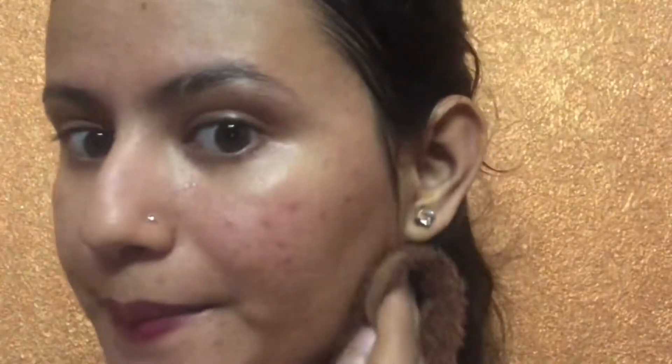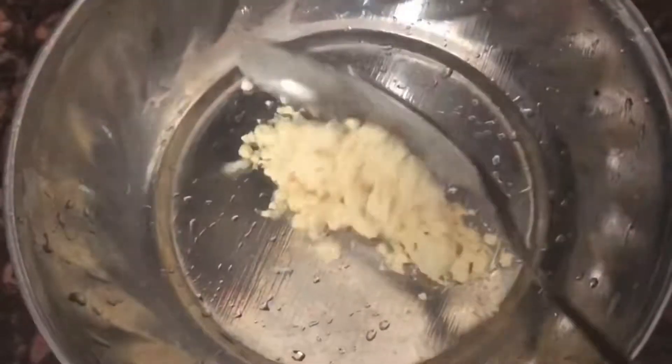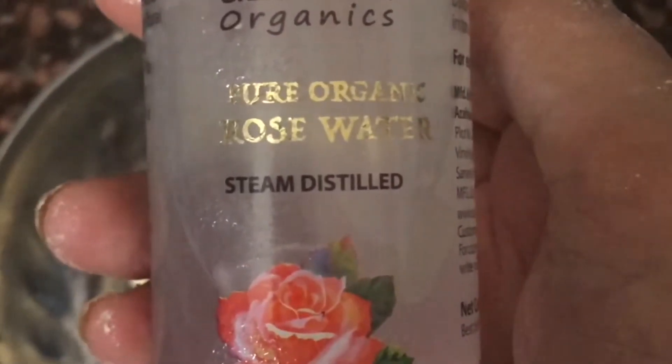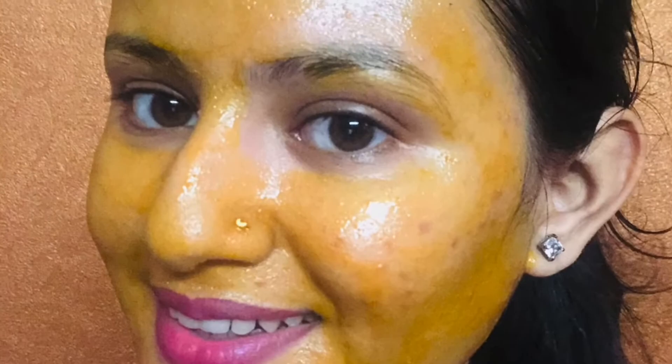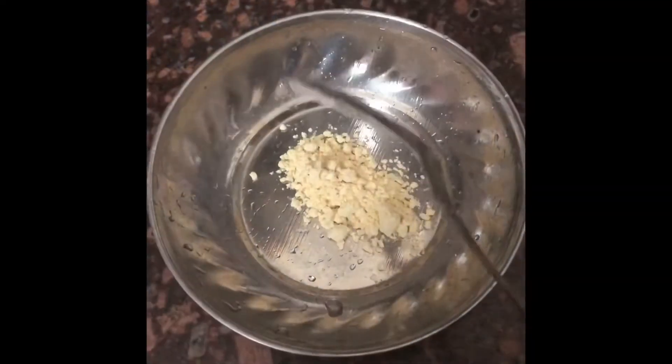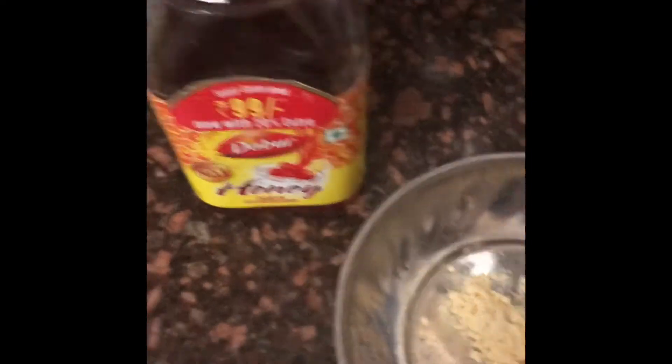For this DIY, you only need 4 ingredients. Always remember, make a fresh face pack for your face. Let's start making this — first you need besan, second you need honey.